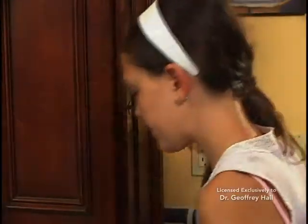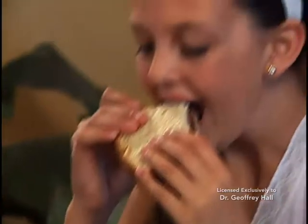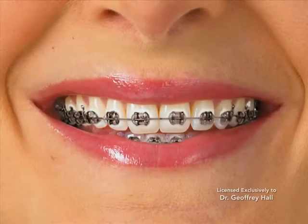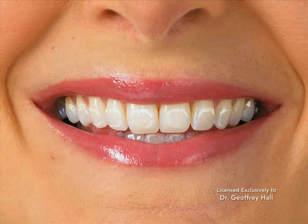Proper oral hygiene is a critical part of successful orthodontic treatment. As you eat, your teeth and braces collect food. If food is left on the teeth and gum line, bacteria will cause plaque to form. Plaque causes cavities, decalcification, as well as gum disease.